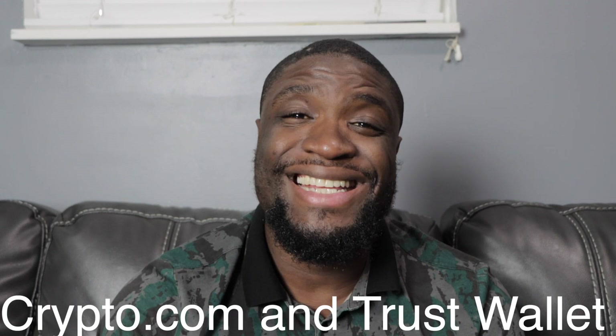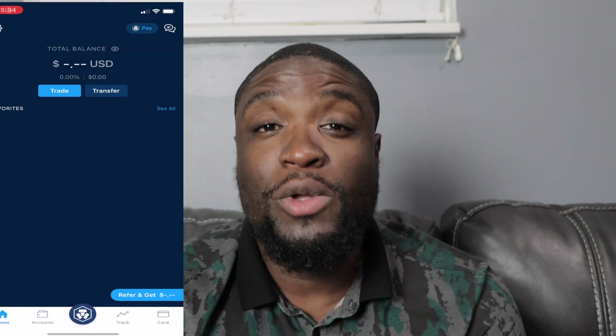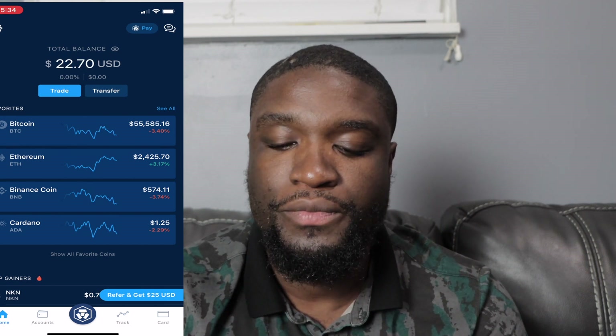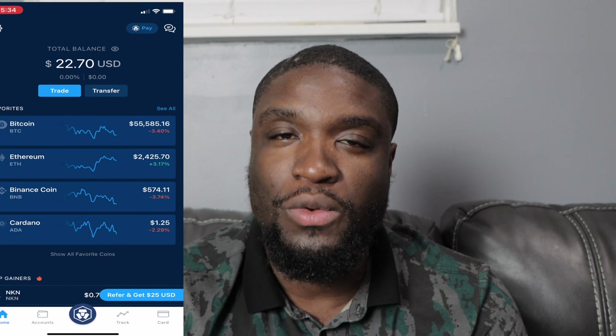What's up, my people, Gene here. On today's video I'm going to teach you how to purchase SafeMoon. You're going to need crypto.com and Trust Wallet. First, we're going to get into crypto.com, then you're going to purchase Binance Coin — however much you want.